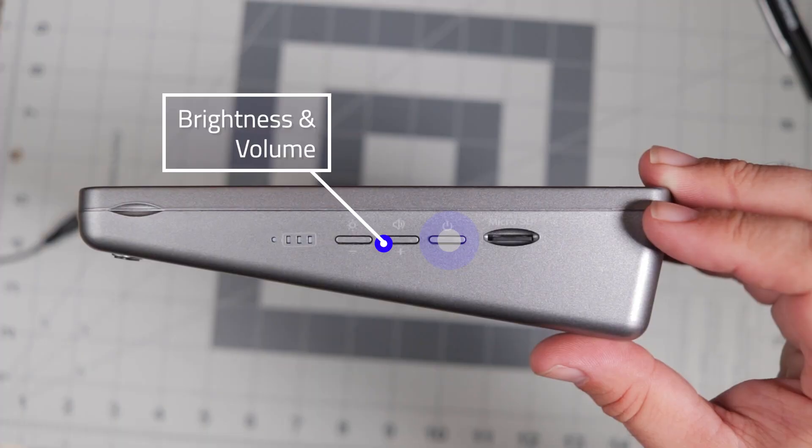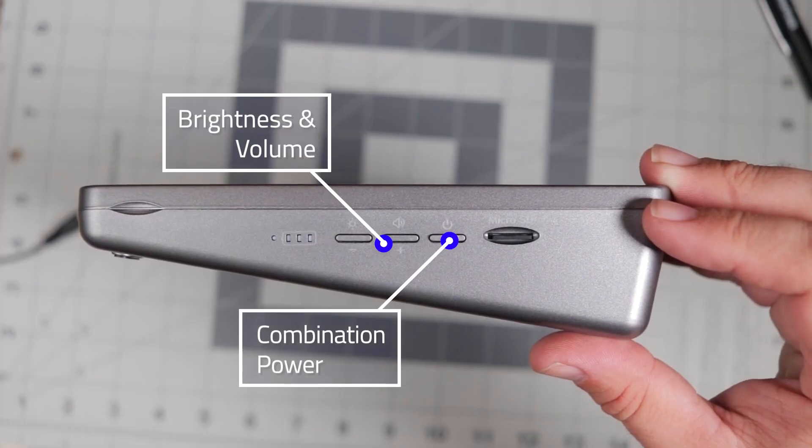The last button is the power button, and it's a multi-use button. Press it a single time and it turns off the display and the fan; pressing it again turns those back on. You may have to touch the screen to wake up the Pi if the OS has gone to sleep, or if you hold down the power button for three seconds it'll power on or off the Raspberry Pi and the tablet.